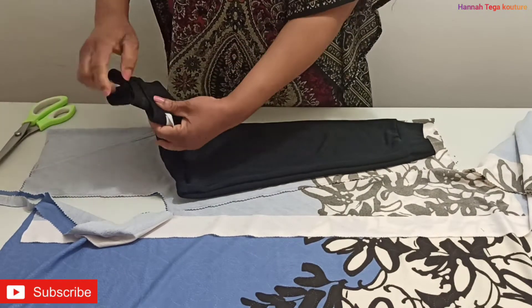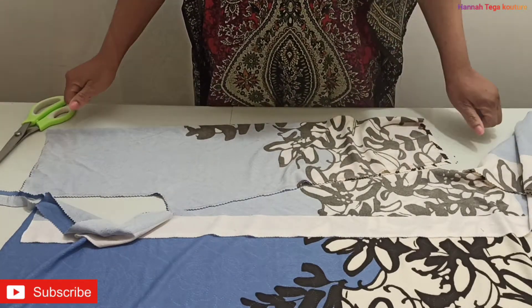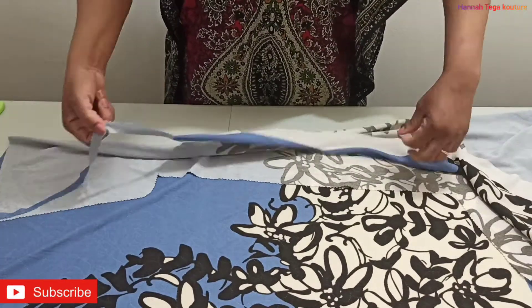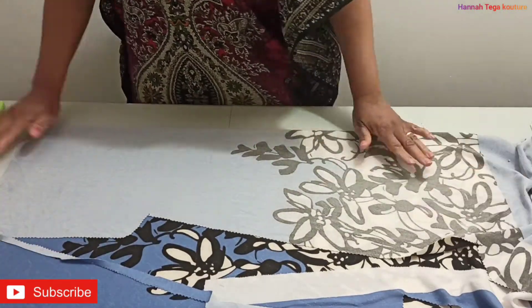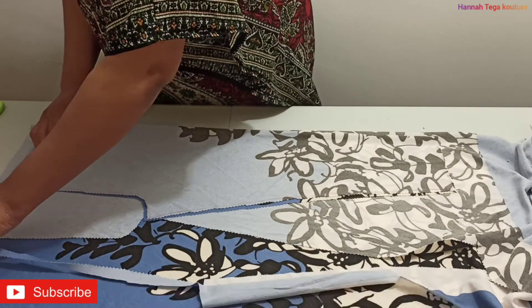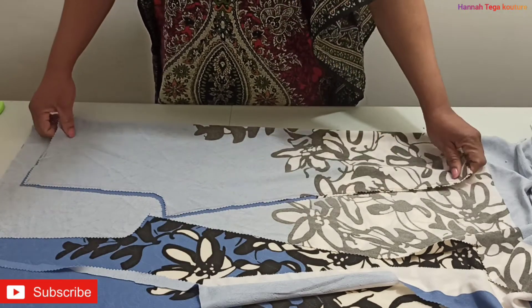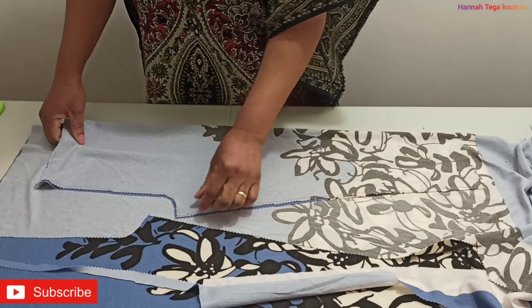I'm not going to be cutting a front panel or a back panel — it's just going to be a right panel and a left leg panel. I'm going to use the one I've cut already to cut the other leg by placing it on the fabric. Make sure the pattern aligns properly with the first leg, check very carefully, and then go ahead and cut using your scissors again.